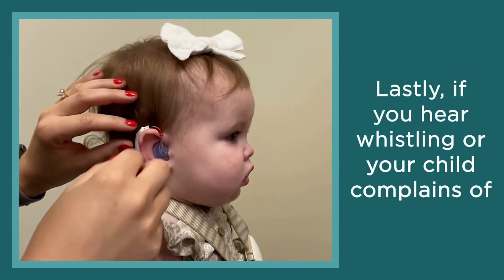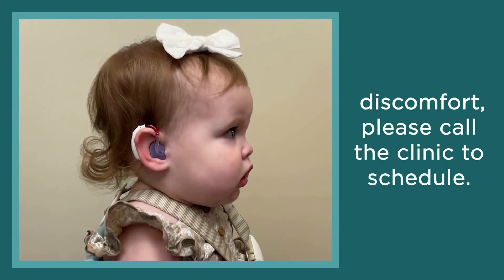Lastly, if you hear whistling or your child complains of discomfort, please call the clinic to schedule.